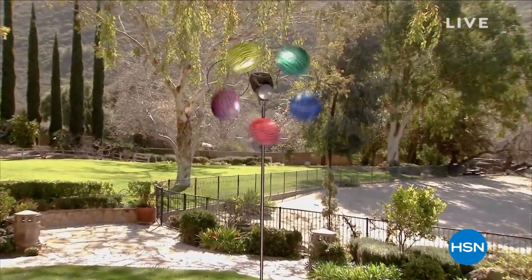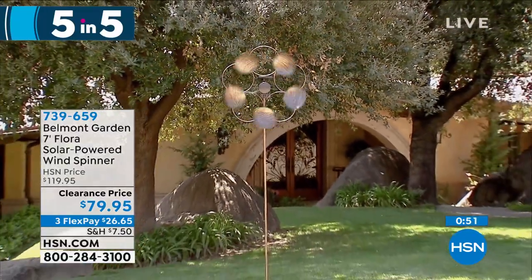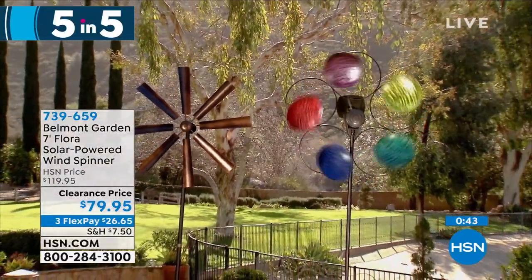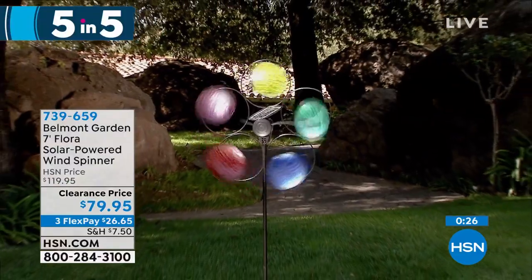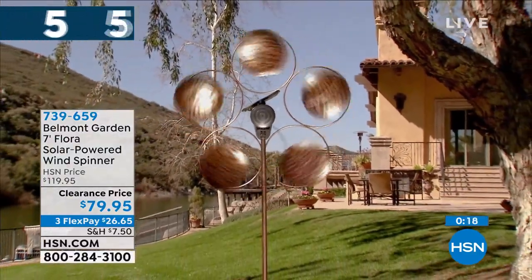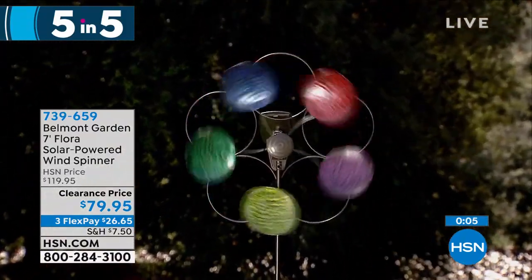We're going to do what we call our quick five and five — five really cool products with handfuls left of each. First, the Flora solar-powered wind spinner in bronze and multi-color. Most wind spinners need wind; this one does not. It has a solar panel on the back — when you point it to the sun, it charges, so even if there's no wind, they spin. On sale at $79.95, fewer than a thousand to go around.